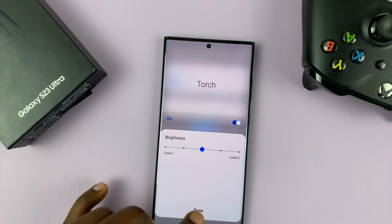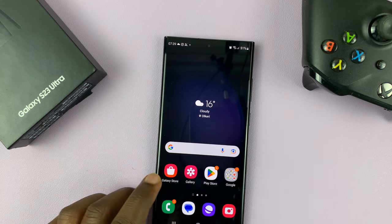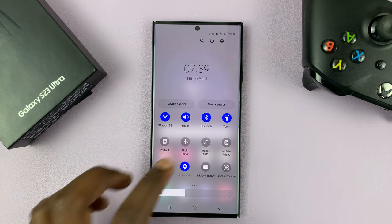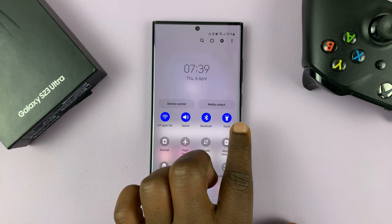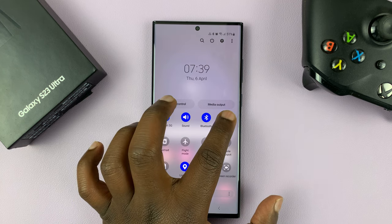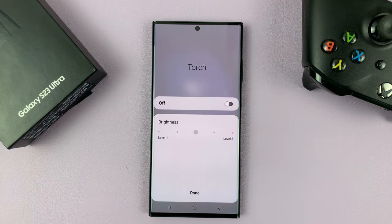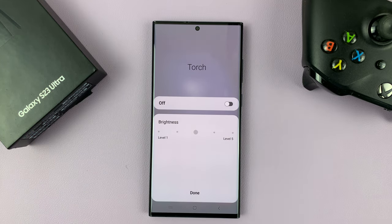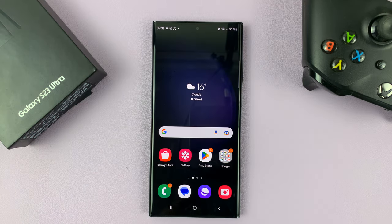You can also access these torch settings from the quick shortcuts. Find the torch icon, and instead of tapping on it once, you can long press, and it's going to take you to the settings page again, from where you can turn it on and off and adjust the brightness. That's basically how to turn the torch on or off on your Samsung Galaxy S23.